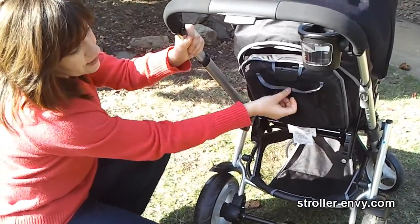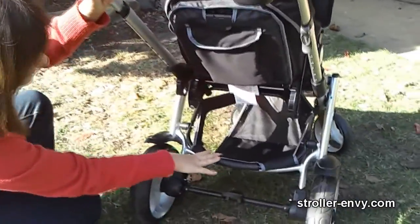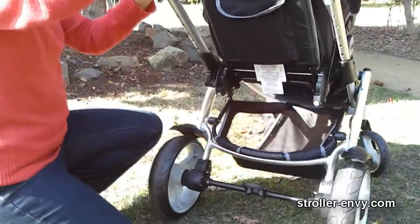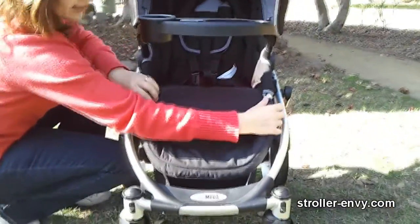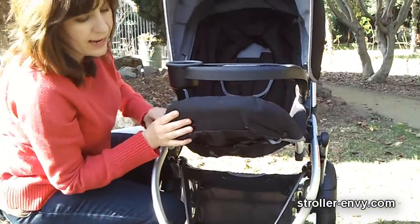The pocket is just the right size to fit small items. I really like the storage basket underneath — it's easy access, plenty big enough for a large diaper bag and other necessities. And what I really like about it is that you can also access it from the front as well. Very easy.